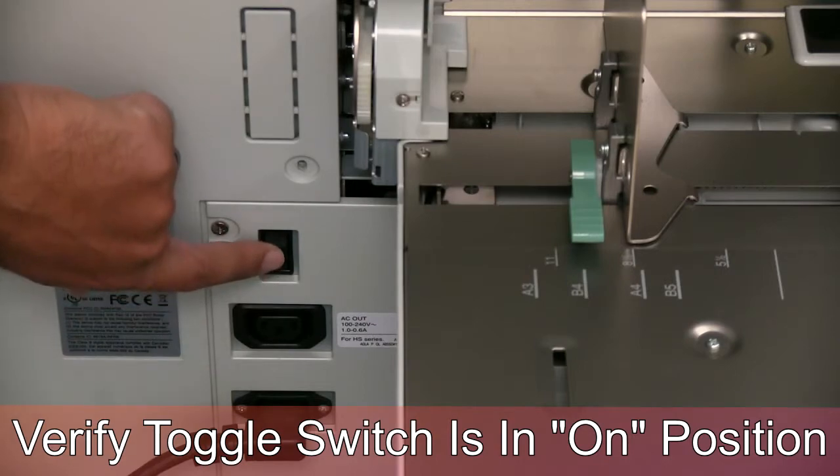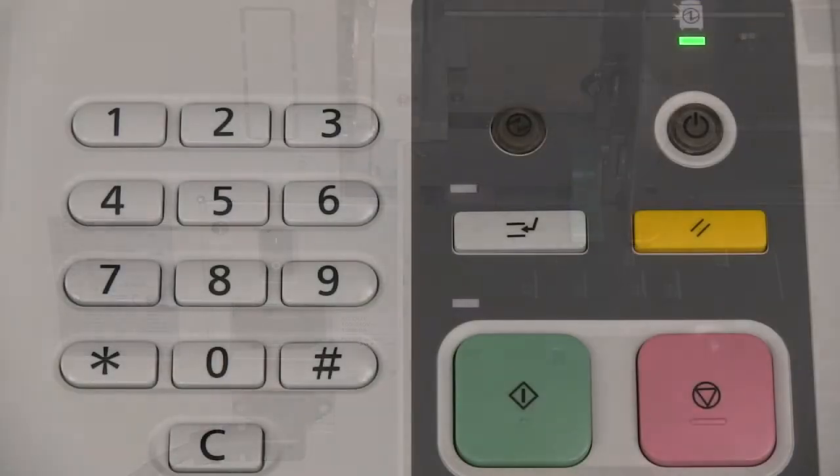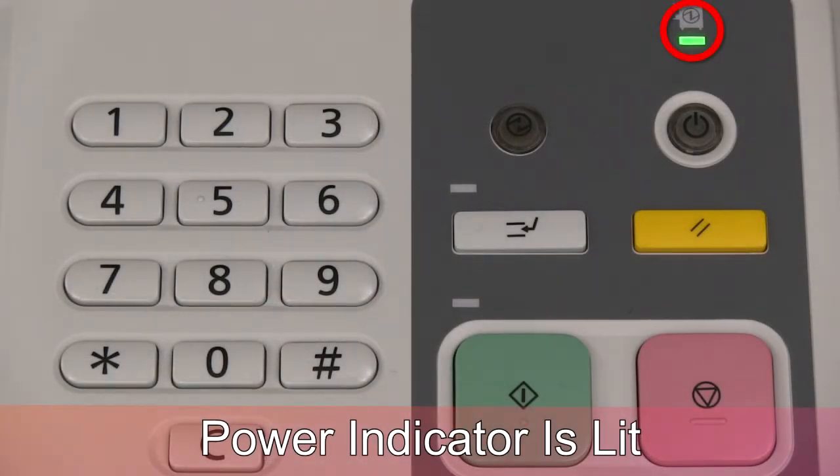Once you have toggled the on-off switch to the on position, you should see a green power light under the power icon. The printer is now ready for the normal power on procedure.